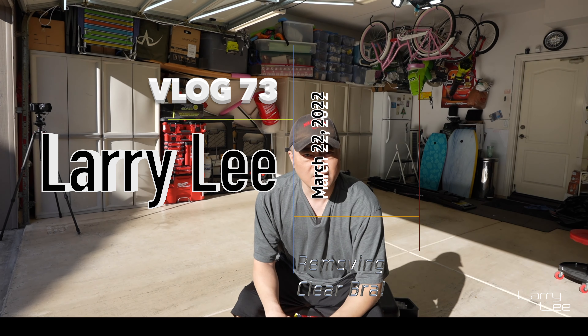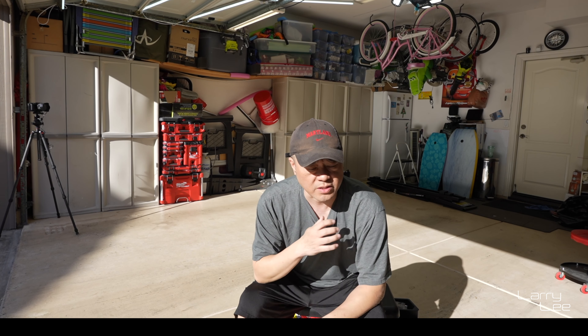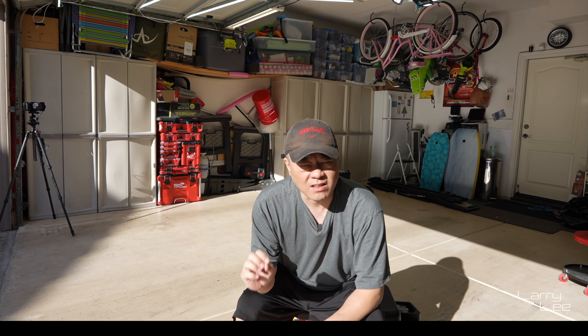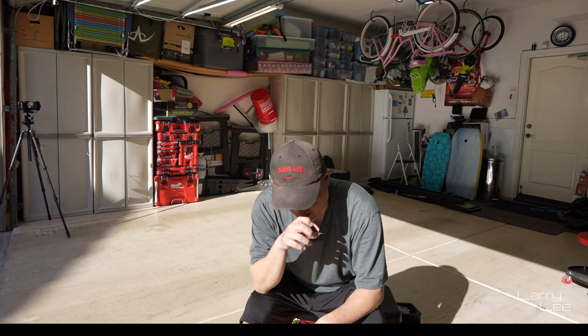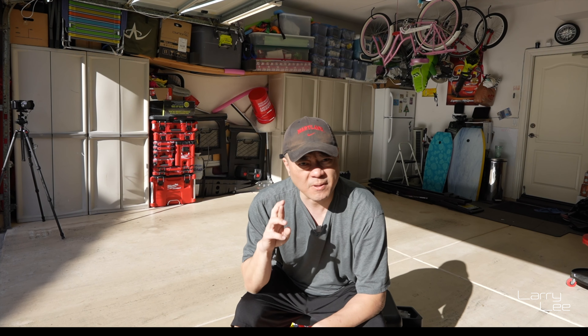Hey, good morning you guys! It's another beautiful day here in Southern California and we got a project this morning. My uncle with his Corvette had a slight — just a real minor fender bender. From what I understand, fingers crossed, I think it just scratched up his clear bra.